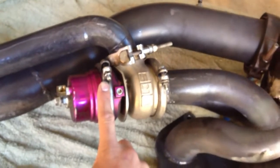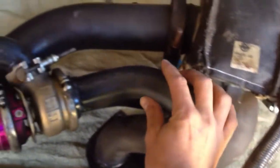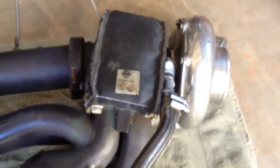Say you set the wastegate at 15 pounds — once it hits that, the wastegate will open up and allow the exhaust to bypass your turbo, come through and out the exhaust. That keeps the turbo from spinning up to infinity boost — 50 pounds or whatever.